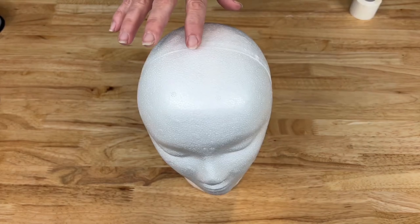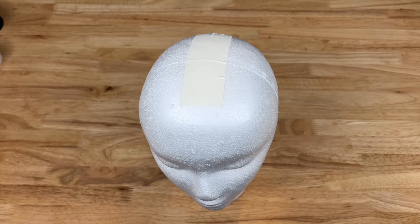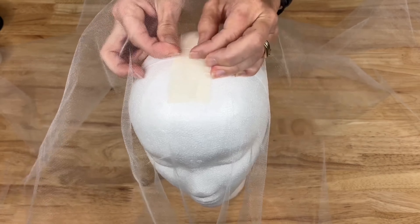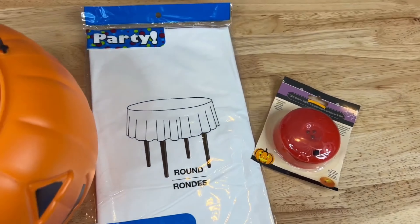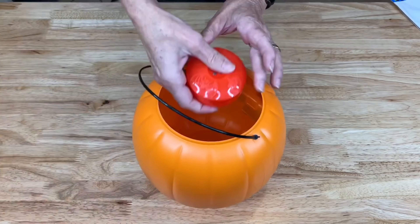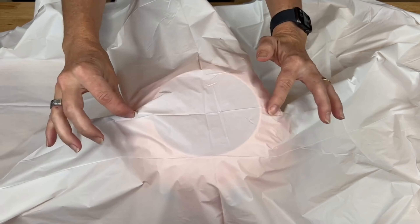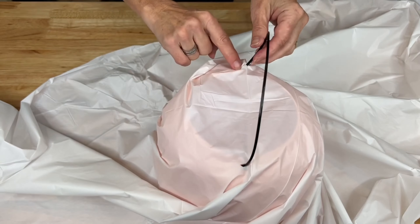For this project, you'll need a foam head, some tulle, and fishing line. Start by taping the fishing line to the top of the foam head. Thread the fishing line through the tulle and tie a knot. Next, you're going to need a round tablecloth, an LED light, and a pumpkin bucket. Place the light in the bucket. Remove the handle from the bucket and place the tablecloth over the top. Make some holes and put the handle back in.